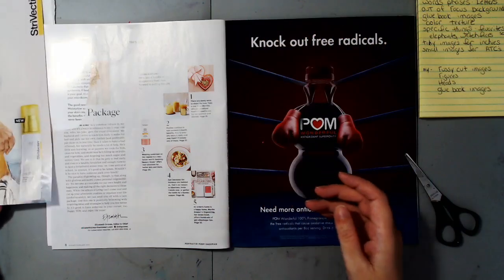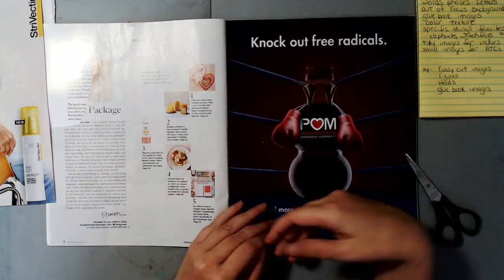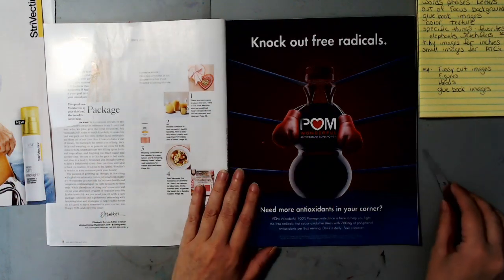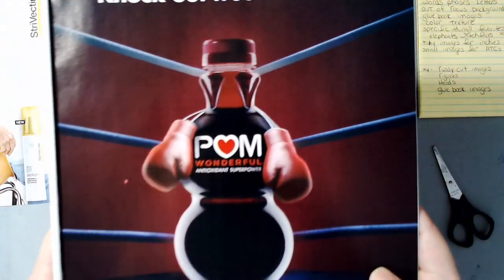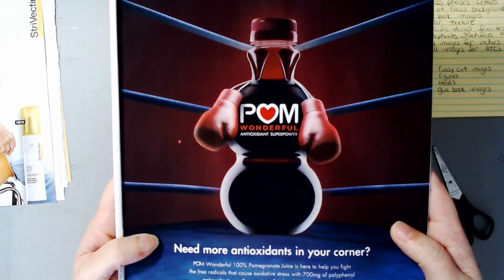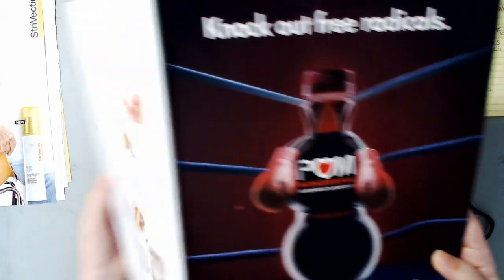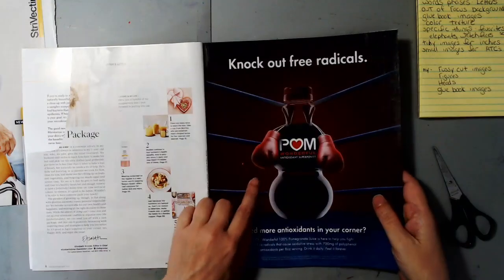I've been forgetting about words, but my priorities are images I can fussy cut, figures, heads, and glue book images. Here are some boxing gloves — how cool are they! There's nothing in front of them, no words over them, no sharp edges, no skinny little bits — they would be extremely easy to fussy cut out. What's on the other side? Absolutely nothing, so let me look at this page more.